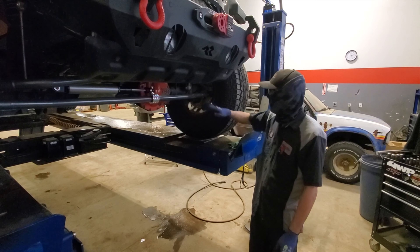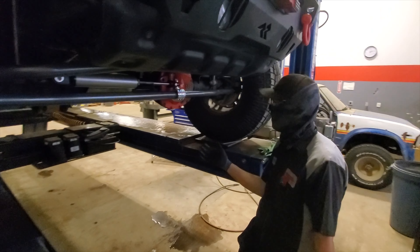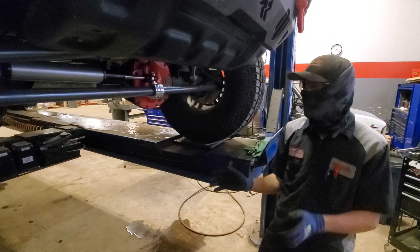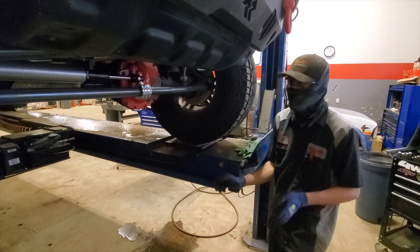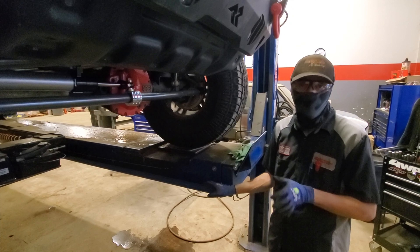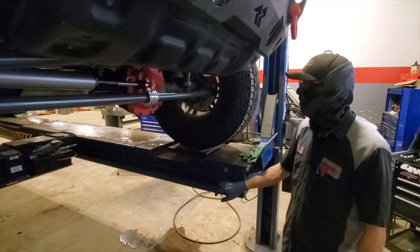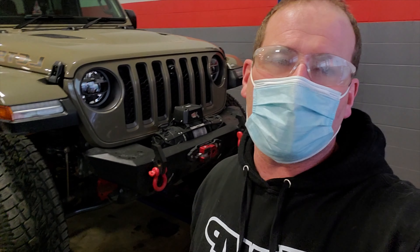We're all done on Lance's Jeep. We installed the new Synergy tie rod and drag link as well as a Rubicon Express NFS stabilizer. On the alignment rack, we greased it, set his toe, straightened the steering wheel, and actually dropped the caster down a little bit to accommodate for the steering oscillation — having a higher caster does tend to make steering oscillation worse if it happens. Now we're ready for a test drive to make sure everything's good and straight. Thanks for watching — if you have any questions, leave them down below and I'll have these guys answer them.